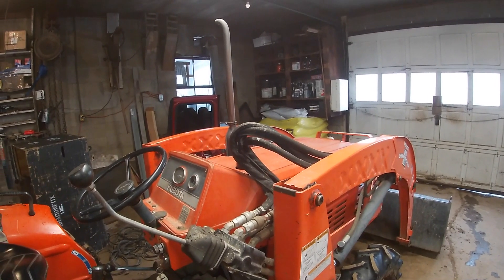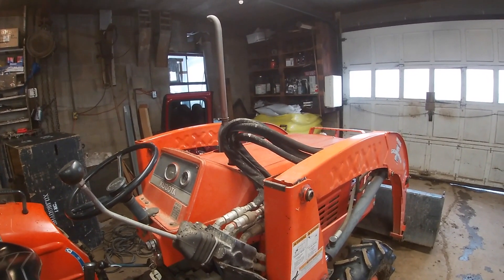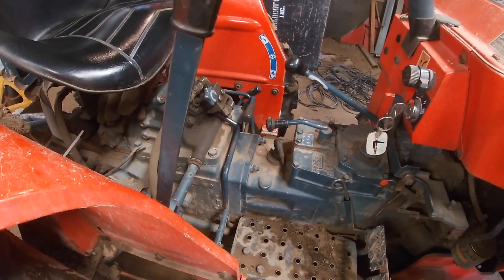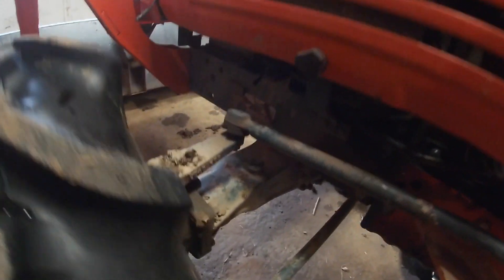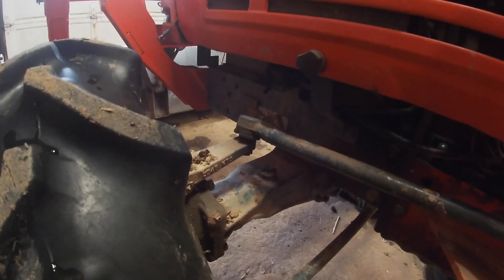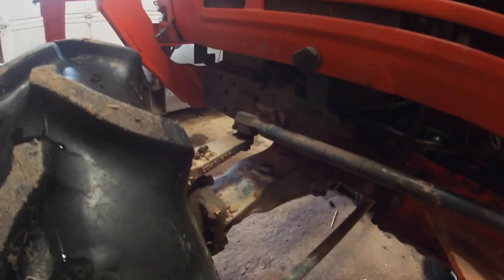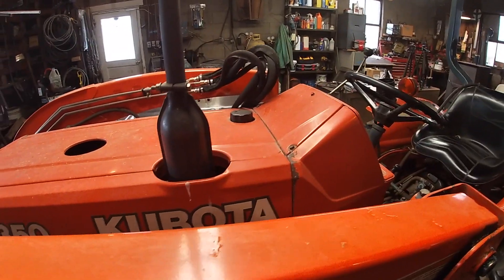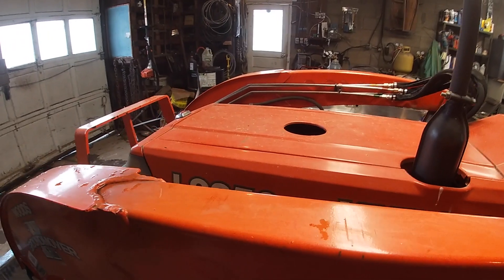We have to take the hood enclosure off, check the fan and blow it out with air. We've got to check our universal tractor fluid, and we have to get underneath and check the front end to make sure it's got fluid in it. We also have to check the coolant and all the things you need to check for maintenance.